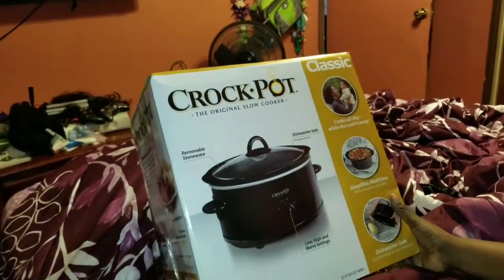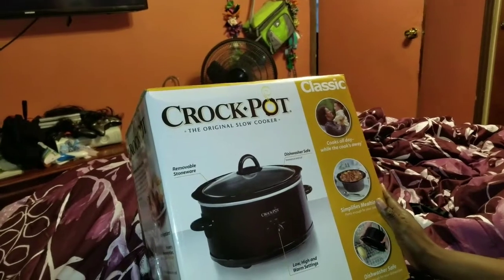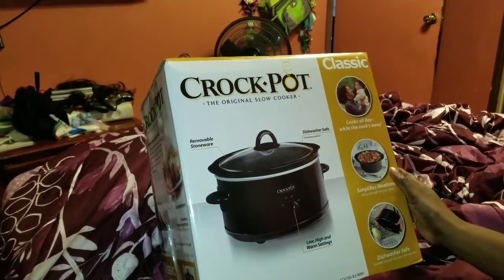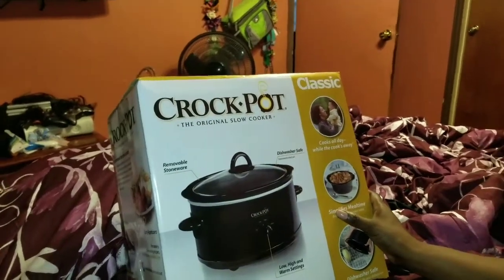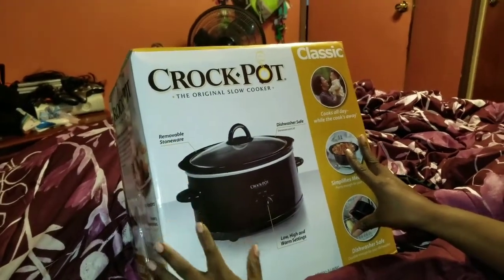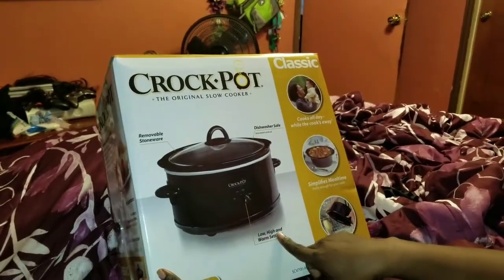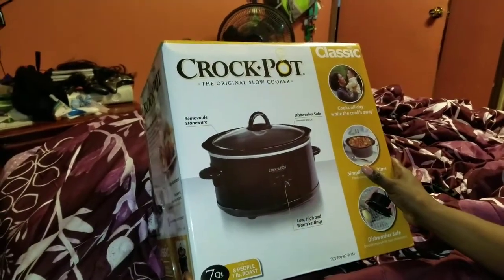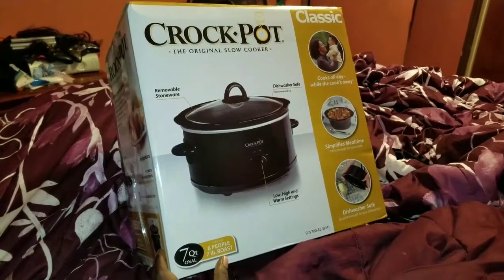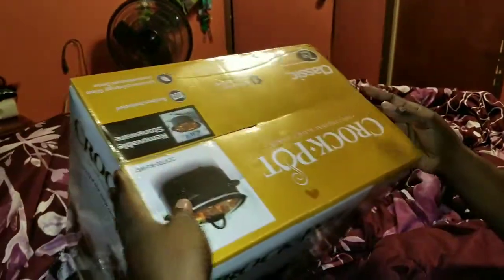Today I'm gonna be doing an unboxing of a crock pot. I have a little one but this is the biggest one I bought because I'm gonna be making some beans for Thanksgiving dinner. It's called Crock-Pot, the original slow cooker, and it's a classic. It has a removable insert that's dishwasher safe, and it's got low, high, and warm settings. It's seven quarts and can serve up to eight people — I've got a family of six, so that works perfectly. Let's unbox this baby!